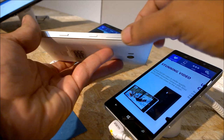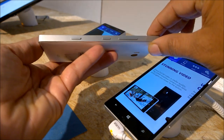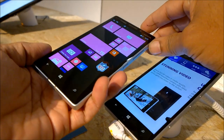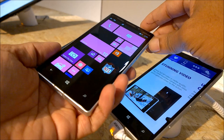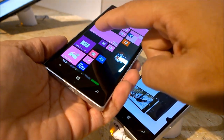On the right-hand side you would find the physical buttons: the volume rocker, the power button, and also the dedicated camera shutter key. On the front you have this gorgeous 5-inch display, which is an AMOLED capacitive touchscreen.